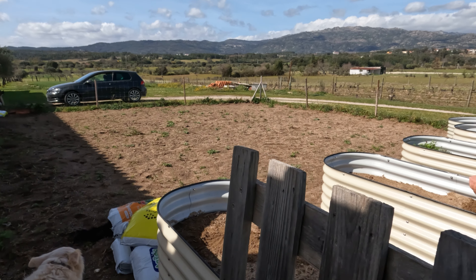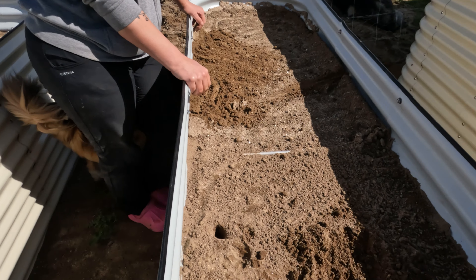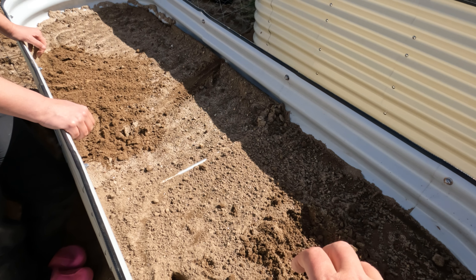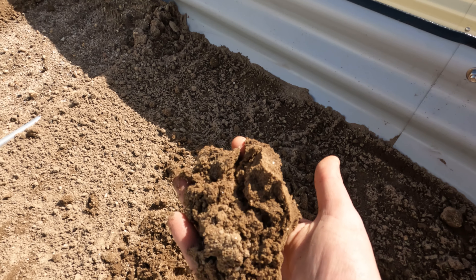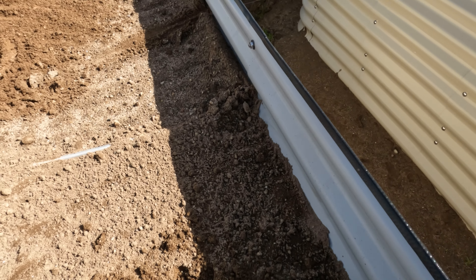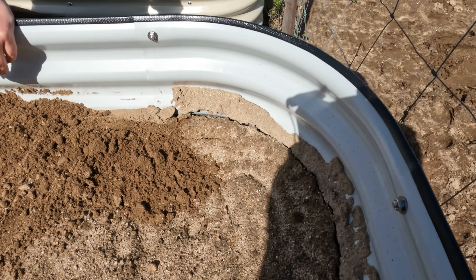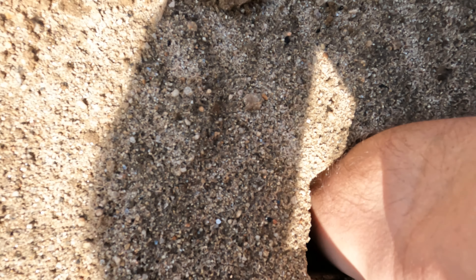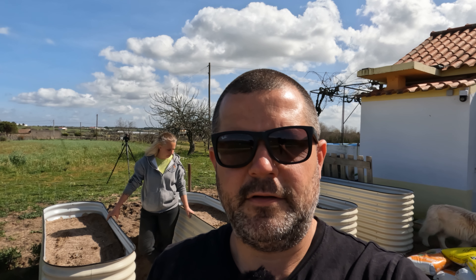Now normally when you fill up a big raised bed like this, to save money, people will take old logs and branches and twigs and all sorts of stuff, stick it in the bottom, and then you only need a little bit of soil on the top. We've filled these all the way through with sandy stuff, so it's going to be very well draining. It's going to be good for things like carrots and potatoes. Whenever you fill a bed you can see there's a lot of subsidence where it's actually sinking, and you can just push your hand straight into it. Right, enough talk, let's start filling these up.